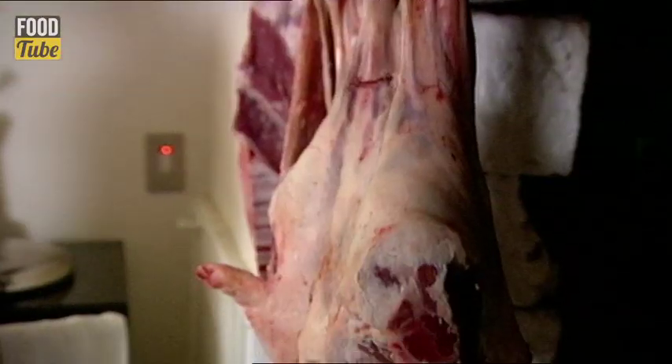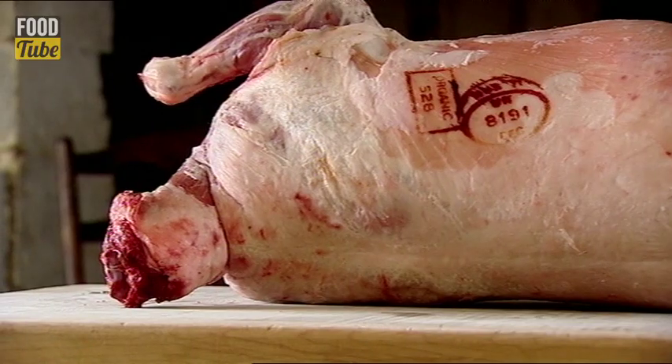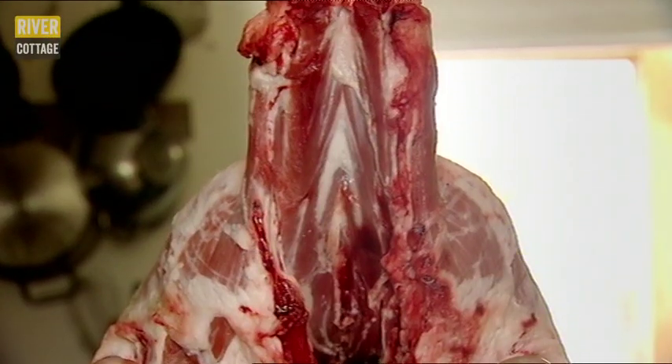It is slightly therapeutic. Now I want to show her how to turn a couple of the cheaper cuts into delicious dishes.